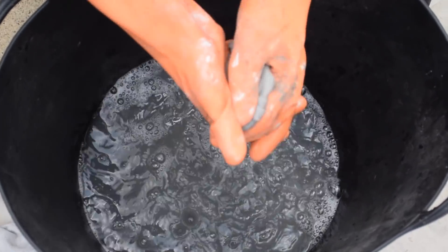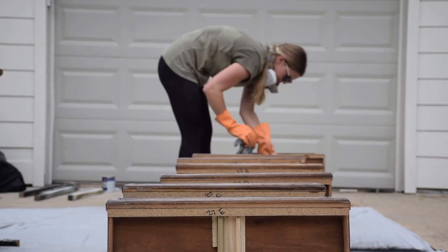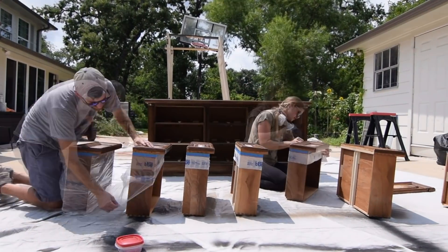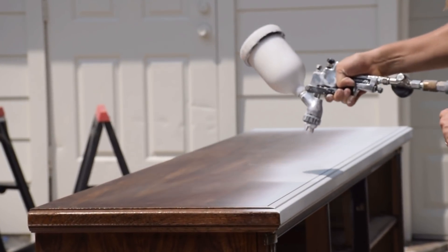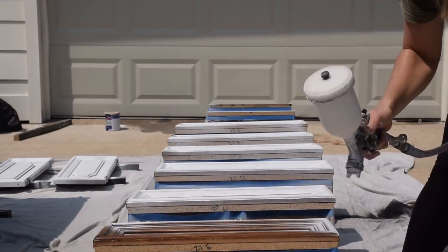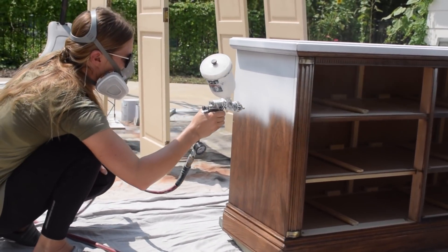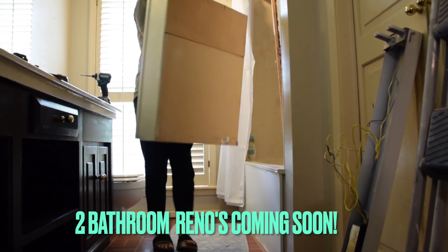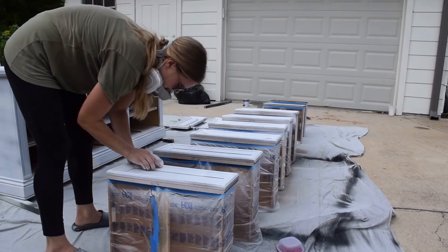For the first time, I am spraying my primer on this dresser. If you've been watching our videos, most of the time I have rolled it on, and that's really just because it's a little bit messier to clean since it is a shellac-based primer. With some encouragement from fellow furniture painter Katie Scott, I finally went for it and decided to spray the primer. This was the perfect time since I had a bunch of interior doors that needed this same primer as well, because as we've mentioned in our last few videos, we have two full bathroom renovations coming up.